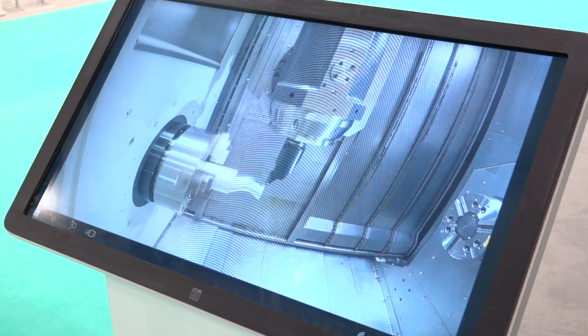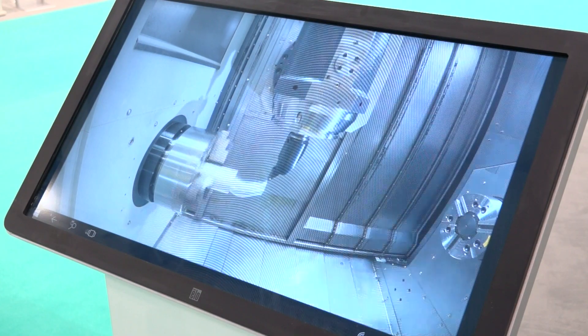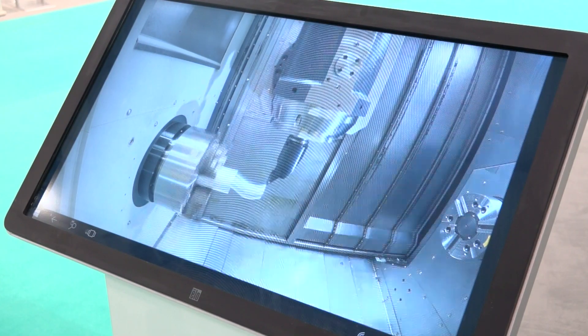The turning diameter on this machine is 730 millimetres and the max turning length is just over a metre. You've got a very generous bar capacity of 78 millimetres, and the Y-axis on this machine is plus or minus 130 millimetres.